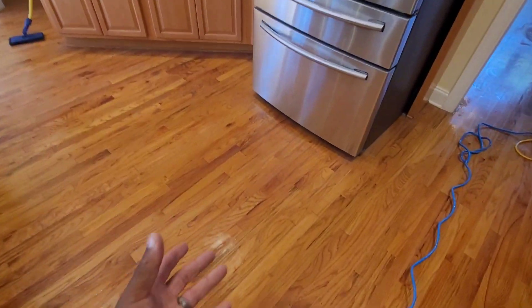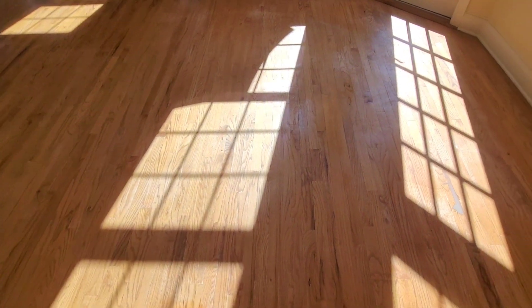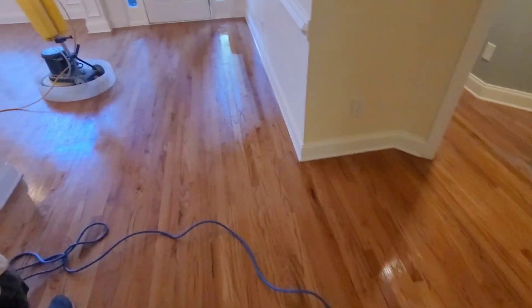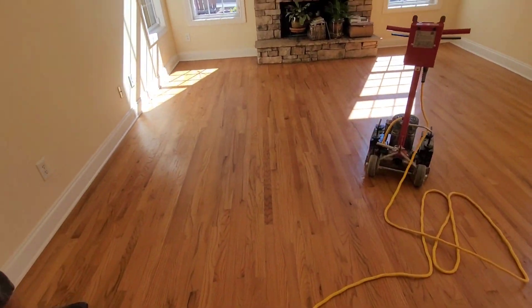This is why we always follow up with a screen and recoat — because these floors have no protection on them. We're now at the bare wood, especially in this high-traffic area where it's worn off. This is another reason why a lot of people start putting wax on their floors — they see the floors dulling out. Really what the floor is telling you is it's time to be screened and recoated. But people get store-bought products, put them on the floor, and that wax soaks into the grain over months and years. Overall, this job is coming out really, really well.